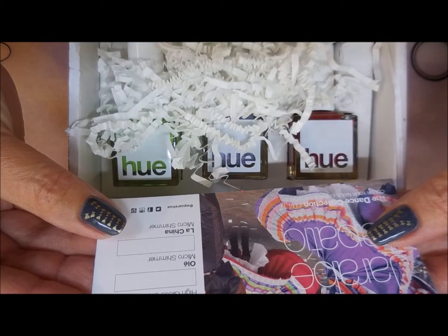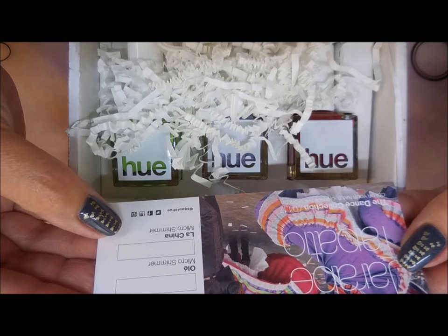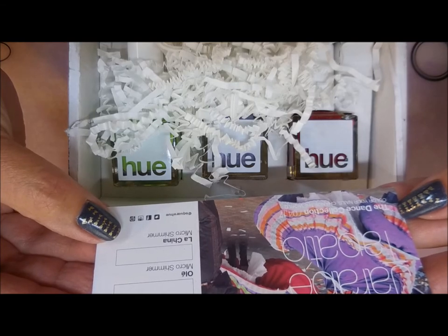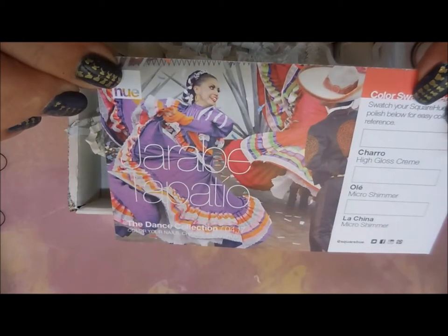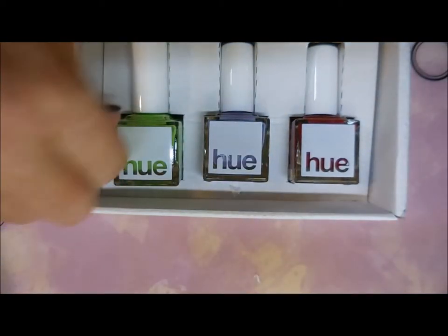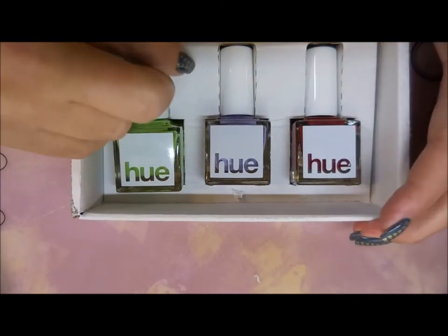We've got Charro, which is a high gloss cream. We've got Ole, which is a micro shimmer. And then we've got La China, which is a micro shimmer. It's just a beautiful card — I love the picture. So let's go ahead and get these out of the way and get to business, because this is what we're here for.